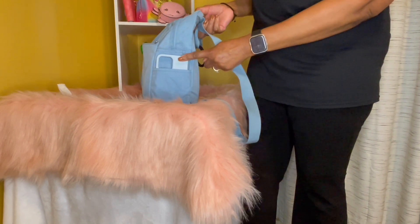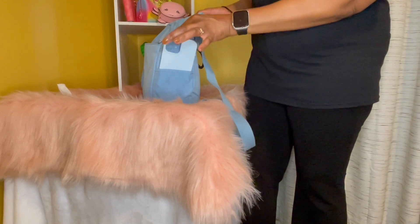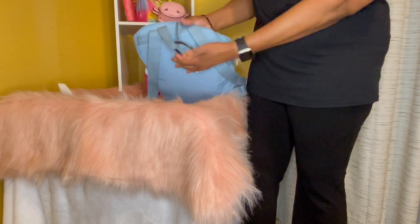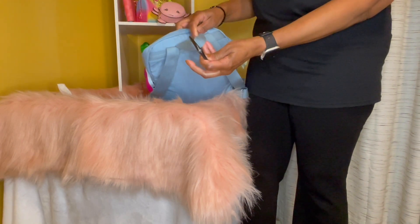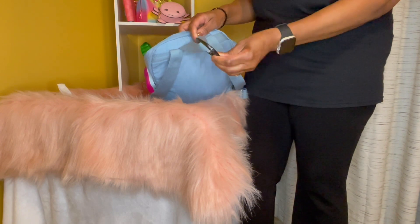And so here on this pocket is my phone. And then here on the back is my clipper. I normally don't have it here, but I used it the other day and never took it off.